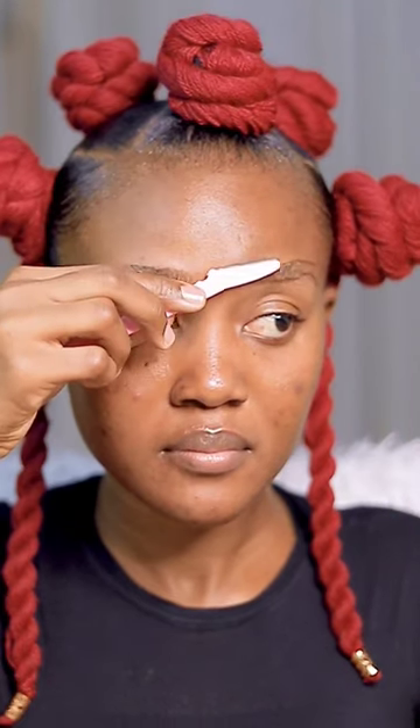For the second method, you want to use a pencil to draw the eyebrow based on how you want your eye makeup to look, and then use it as a guide to trim all the excess parts that are above or below the lines you have drawn. It will look something like this, and then you basically follow the same steps as the first method.